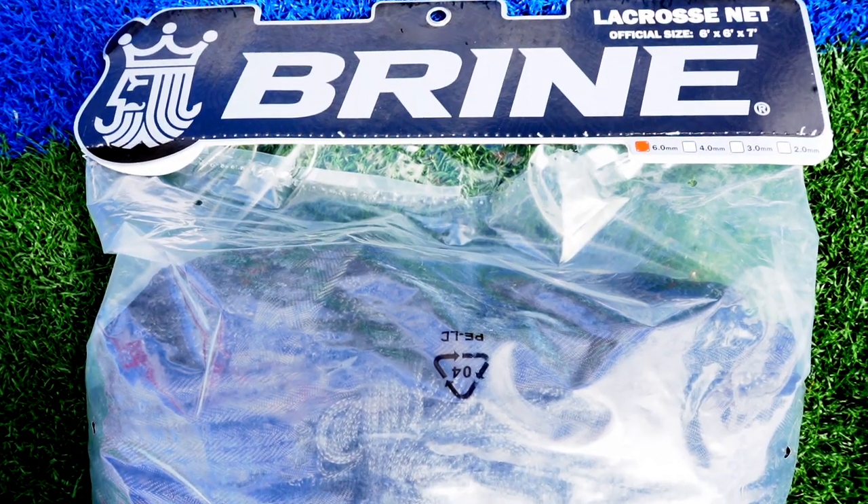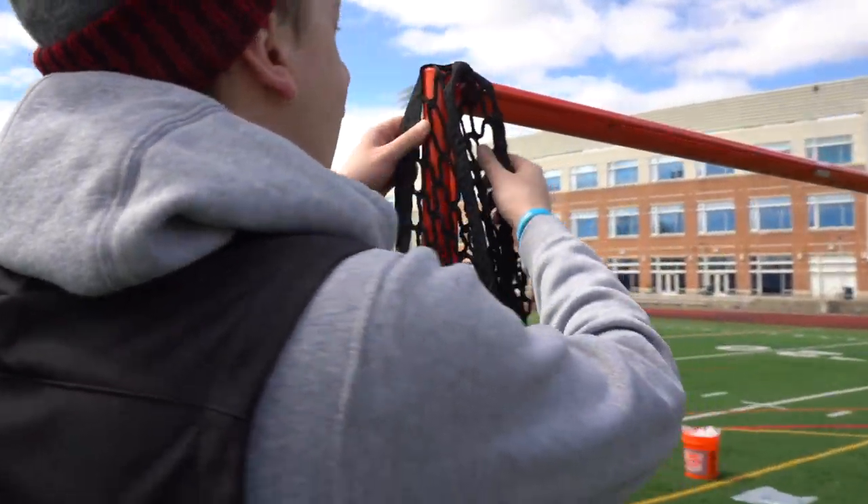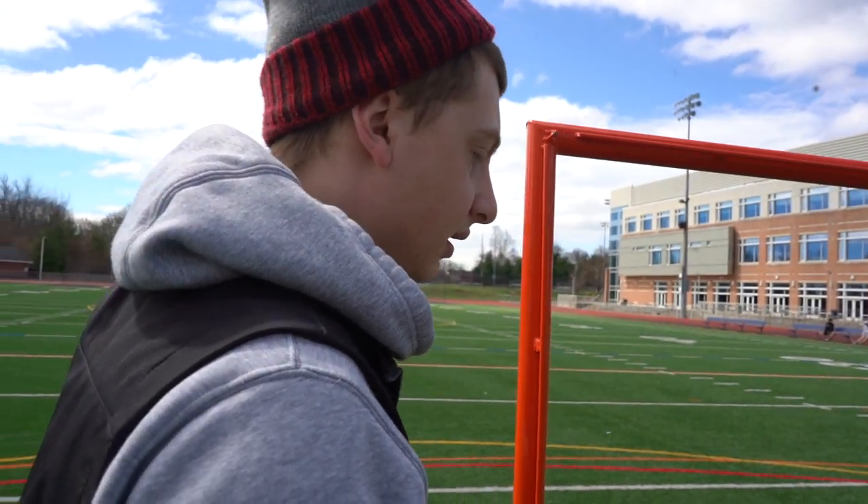What's up everyone, Brennan here from lax.com. I'm here with one of our pros, Ivan, and we're going to show you guys how to string up a lacrosse goal the right way. All you need is the Brine net — it comes with nylon to string it up. Zip ties are optional but helpful.